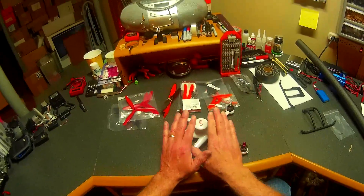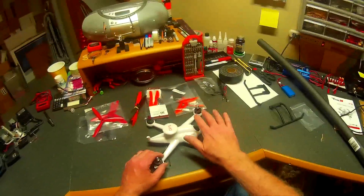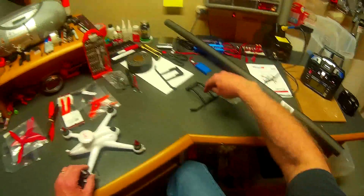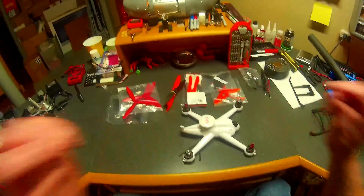That prop testing will happen on the next video. For now, I'm going to open the quad up, check the board out, get the lights installed, get the foam on the skid, fix that broken skid, and we'll go from there.